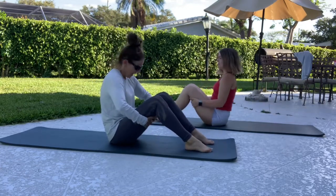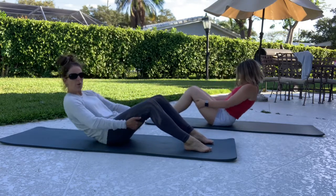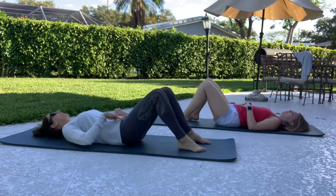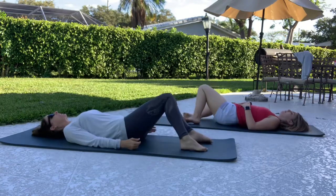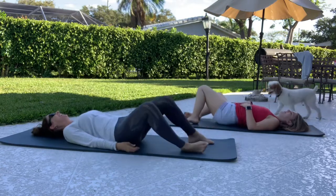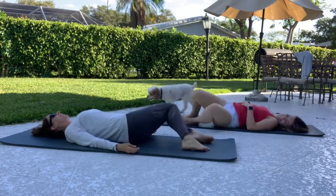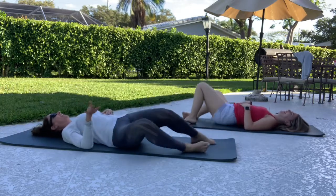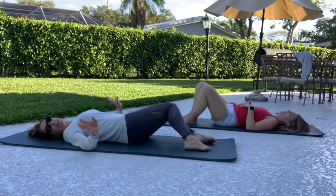Hold on to your legs and slowly roll yourself all the way down. Let's stay right down here and just keep the knees side to side. I'm trying to keep it short — a short 90-minute session. No, not really. I'm aiming for like 20 minutes.